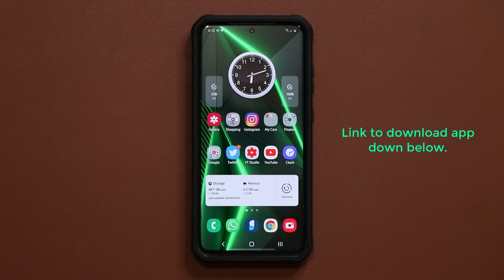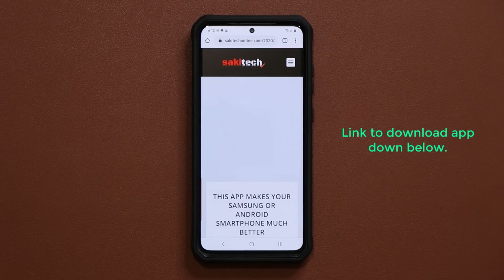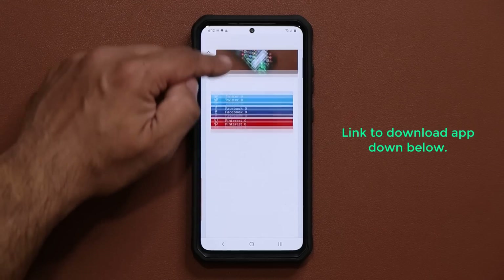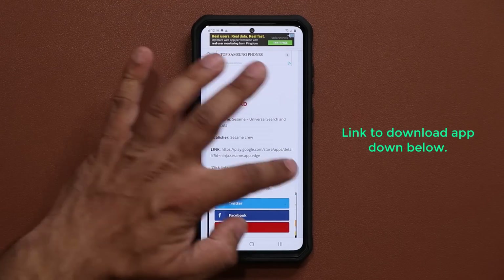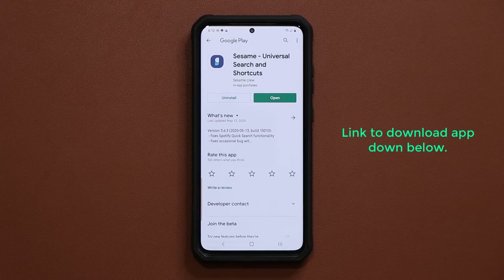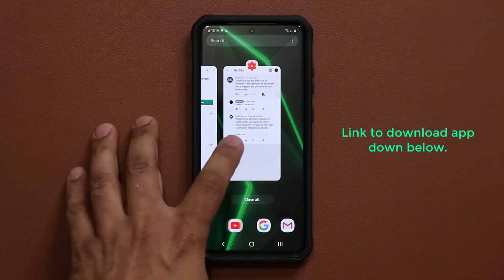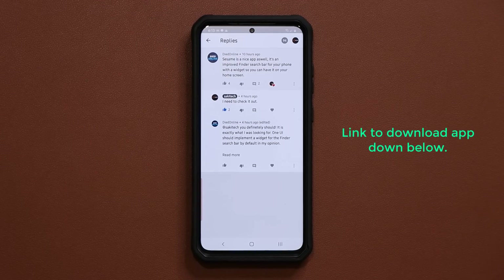The link to download this app is going to be down below. When you click the link it's going to take you to my website. Once you're at my website simply scroll down under download and tap on the link — it will take you to the Google Play Store. The app is known as the Sesame application.